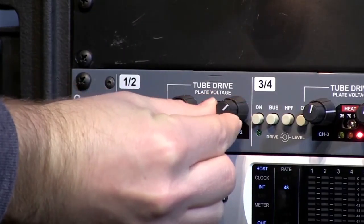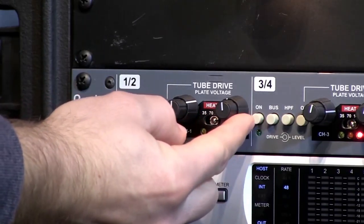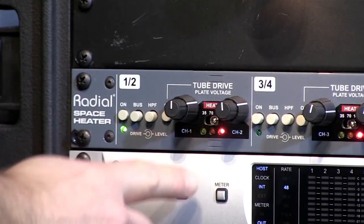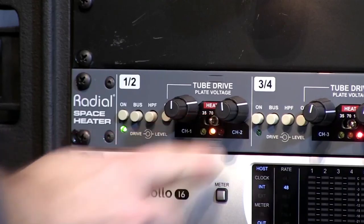We'll bring the level back up to one o'clock on both channels, approximately. This is all at the 140-volt setting. Now we're going to bring it down to 70 volts — you can hear the distortion get a little bit more saturated and the level comes down a little bit.